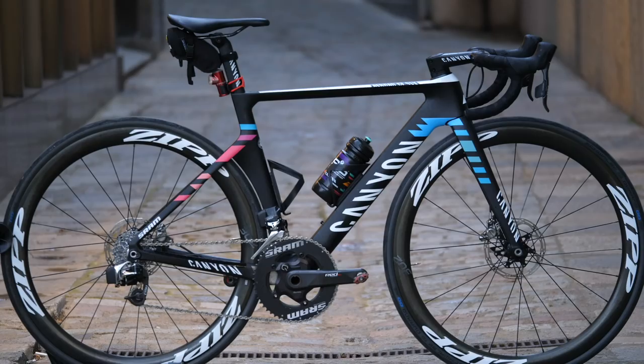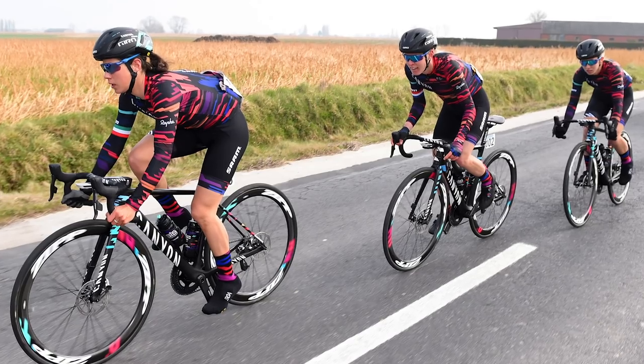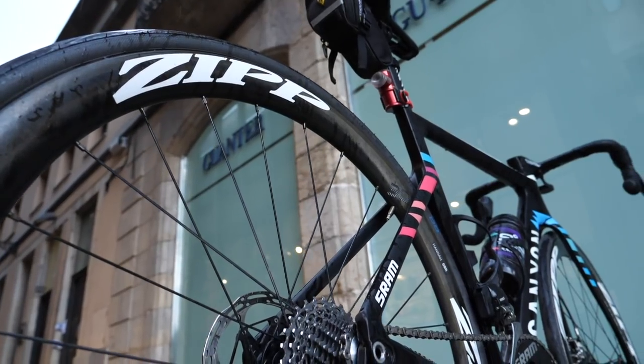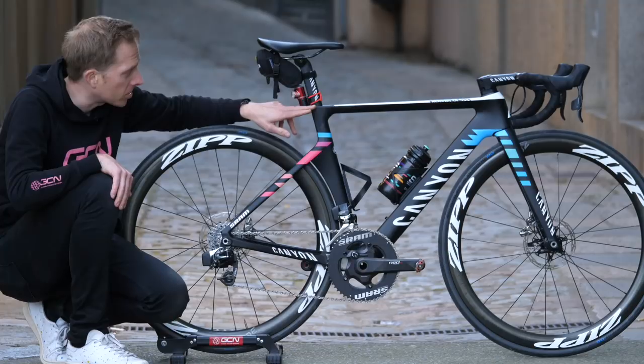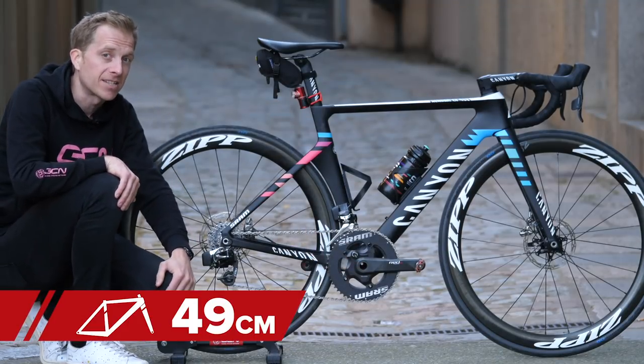Starting at the frame, we've got the Canyon Aeroad CF SLX Disc Model, and that's painted up in the Canyon SRAM Team colors, which I'm sure you'll agree does look absolutely fantastic. The frame is extra small, which measures from the top down to the center bottom bracket — 49 centimeters.